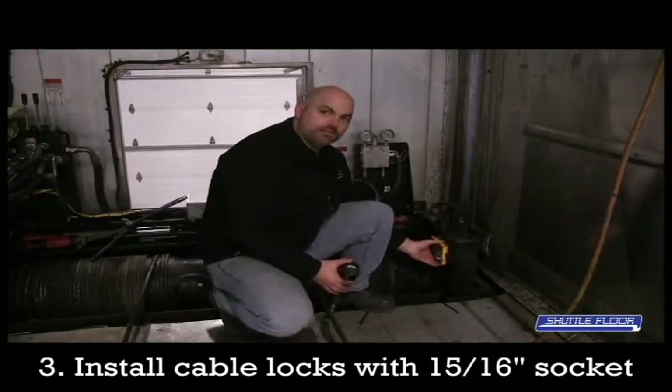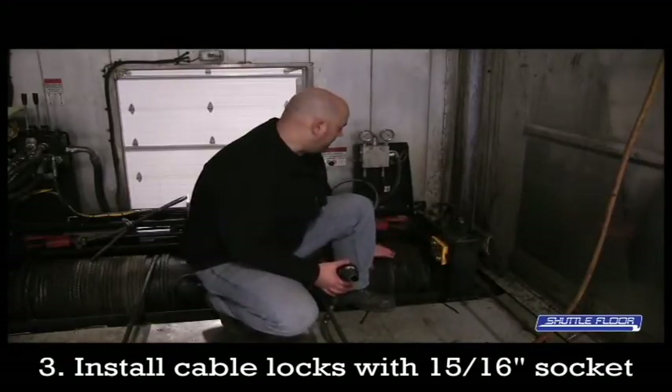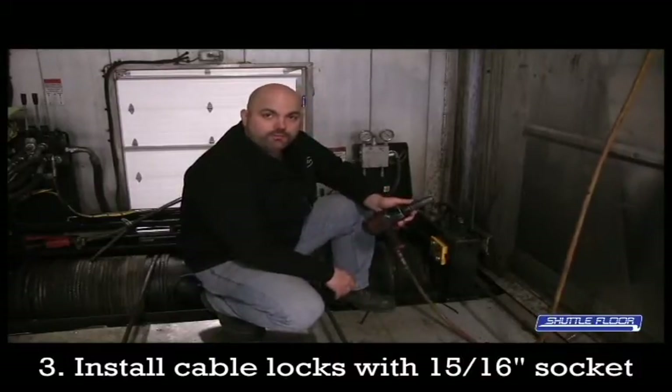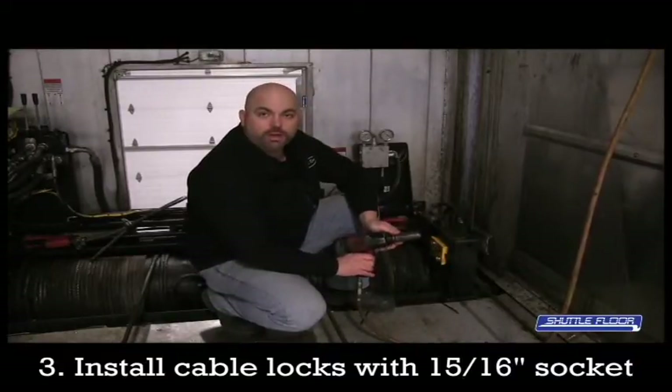As you can see here, this is where the cable locks go on to lock the cable down. This is what keeps the cable tight on the drum as you're doing the adjustment. To install these, you use an impact gun with a 15-16 socket and tighten down the provided bolts that are with the locks in the toolbox.